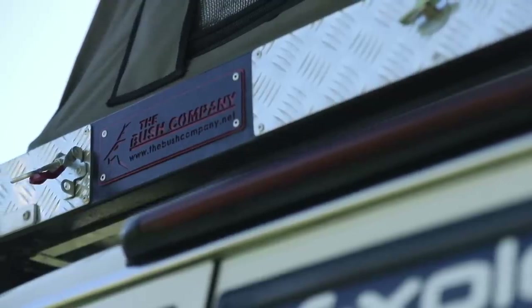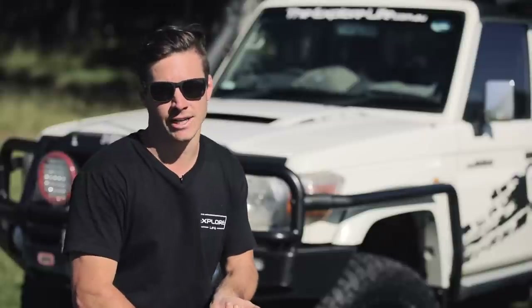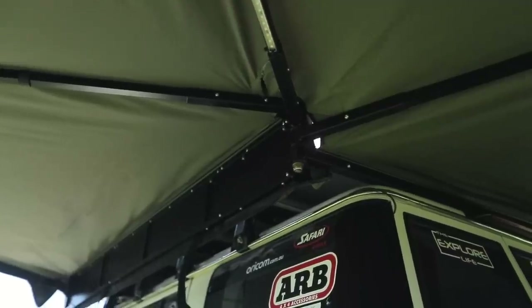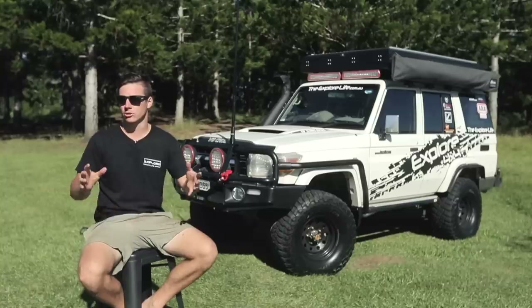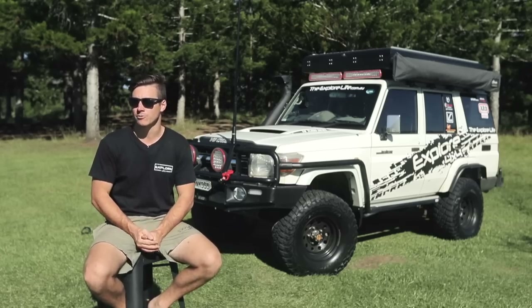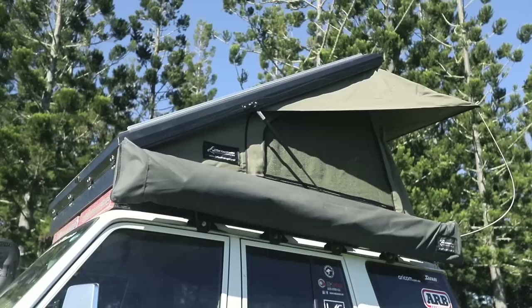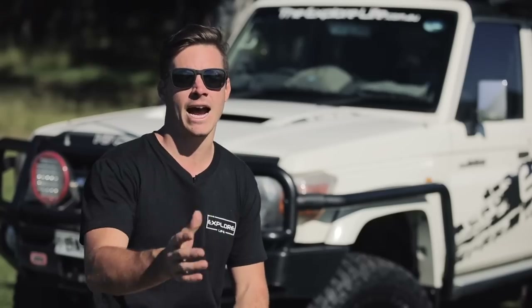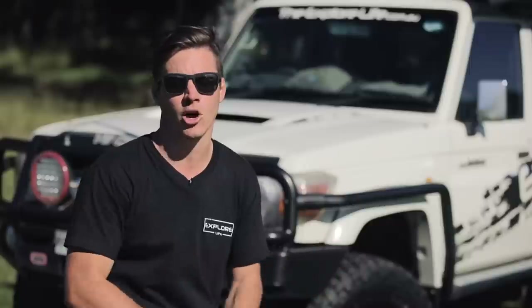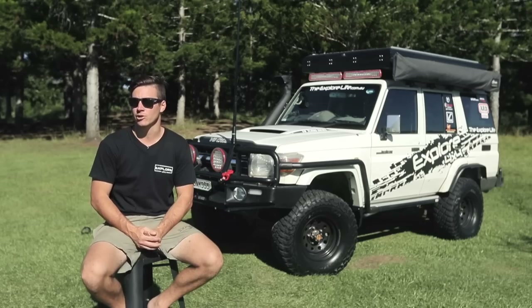On top of the vehicle I've gone with the Bush Company rooftop tent and awning. The awning is a 270-degree unit that wraps all the way around the back of the vehicle — great for a quick lunch stop, or if it's pouring rain I can still access everything in the back without getting wet. The rooftop tent is extremely comfortable, gets me off the ground, out of the dirt, and keeps me dry. It's got outlets for charging phone and laptop, good lighting, and a rain fly so I can still have the windows down for a breeze. It also allows roof racks or solar panels on top — definitely one of my favorite modifications.